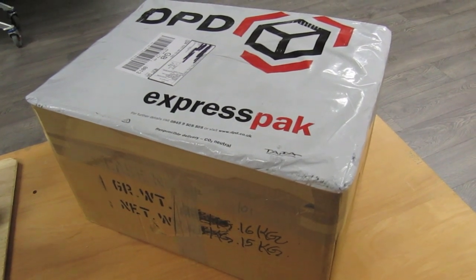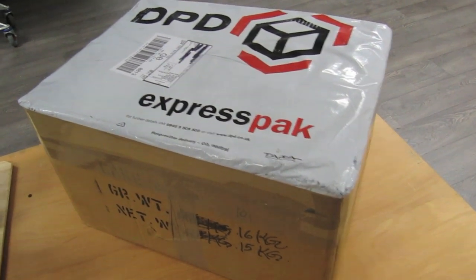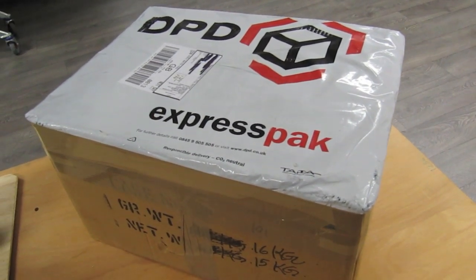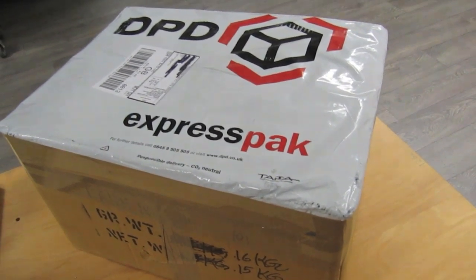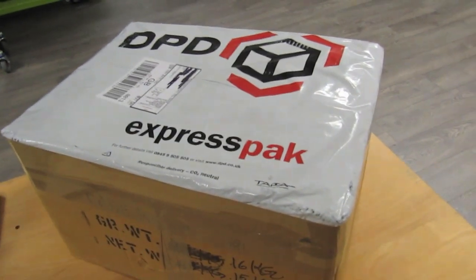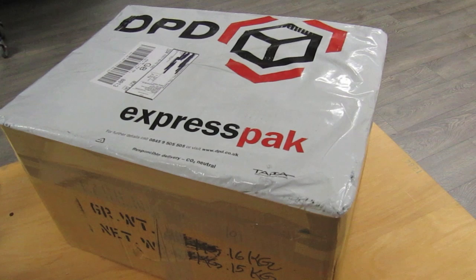Hey everybody, welcome back to Cosmos. I've had a couple of exciting deliveries today and I thought I'd share what's arrived. It's an interesting lathe modification and there are some other bits and pieces that I'm sure you'll appreciate.